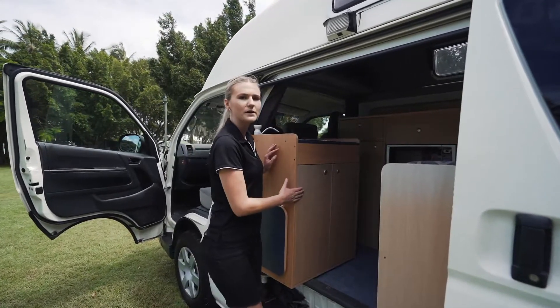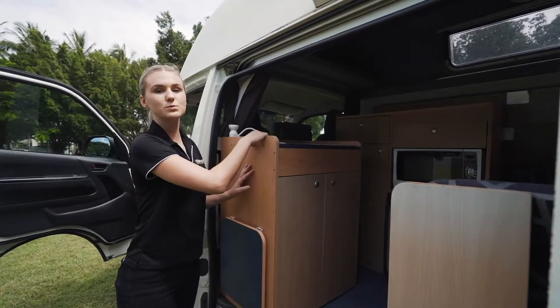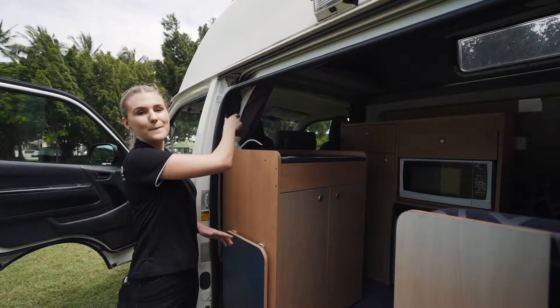Inside your cupboard is where you'll have all your cooking equipment and cutlery. Just up the top here is where you'll have your sink. To use the sink, it's a pump sink so you just need to pull it up and down.